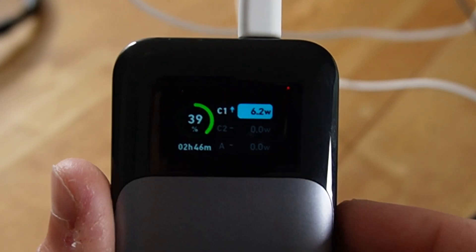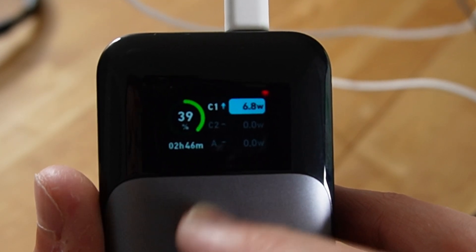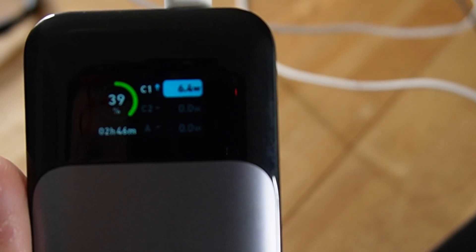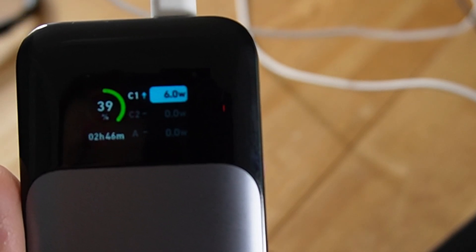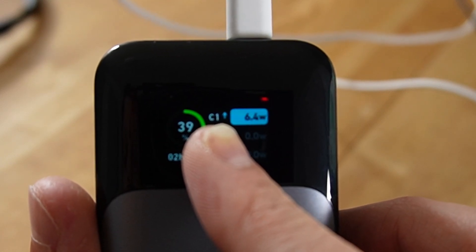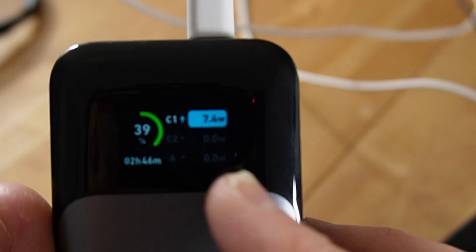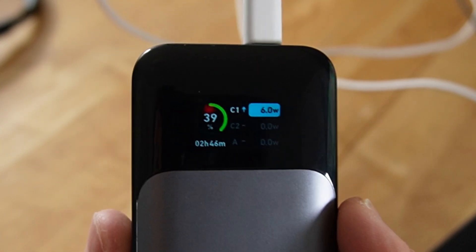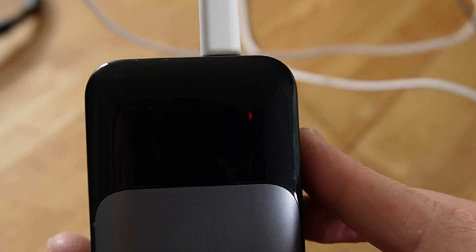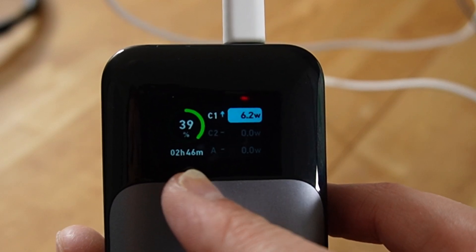We can see here that we've got 39% left in this at the moment. It's using about 6.4 watts of power, which is amazing — my laptop's running with the screen on and it's only using six watts. It's plugged into USB-C port C1. There's also a USB-C2, and combined they can provide 140 watts — it's not 140 watts each. And there's an 18 watt USB-A port.